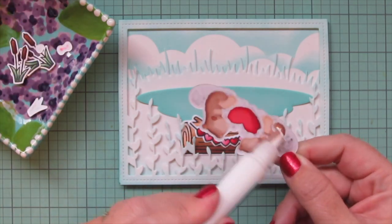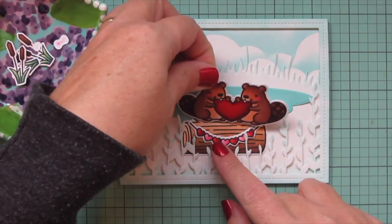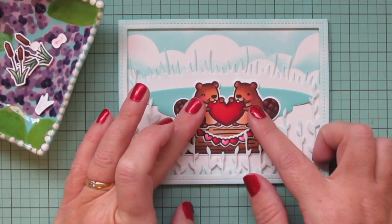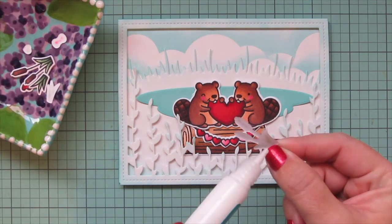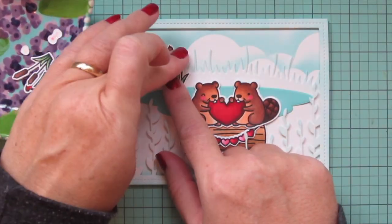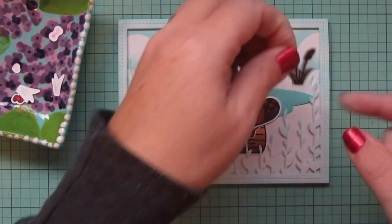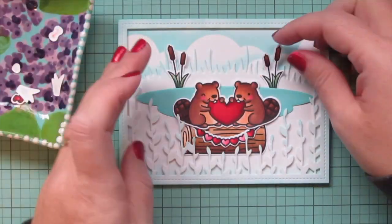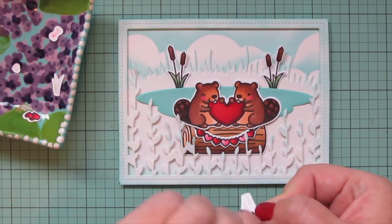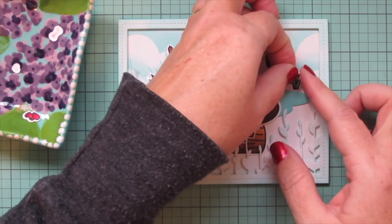I'm going to take my little beavers and adhere those so they're sitting on top. So cute — I just adore this set, I think they're so darling. Then I have a few accessory images to continue the scene: some cattails poking out of the snow on the opposite shoreline, tucking them under the edge of the pond. I also have the two grasses — putting one on each side. I like my cards to be balanced; I really like symmetry, so if I have something on the left I usually have something to balance it out on the right.